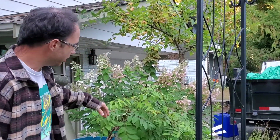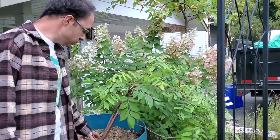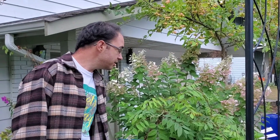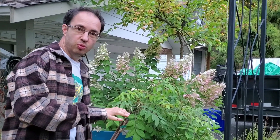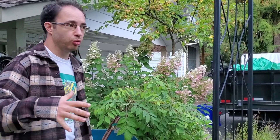This wisteria we brought from our other house with us. We chose to put it in a barrel because we do know how they get. We'll be planting it at a very safe distance from our house and building a very sturdy trellis for it, so we can choose to cut it right back and take it with us if we ever move again, and so we can control it more.